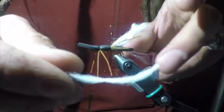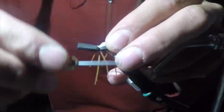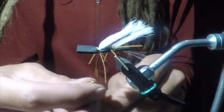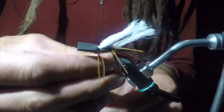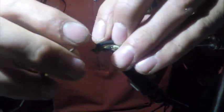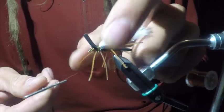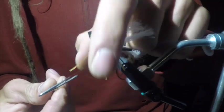Now we're going to put on our next piece of McFlyFoam — same thing, right in the middle there, wrap it a couple times, pinch it. I like to throw some wraps over to pinch it so it sits back a little bit. Then we're going into the dubbing one more time — you don't need as much, this is just to cover those thread wraps. Get a nice little noodle and bring it right to the front of the hook. Then we're going to pull out our whip finish tool. Since it's a big hook, I like to do about four or five wraps twice to really lock it in there.